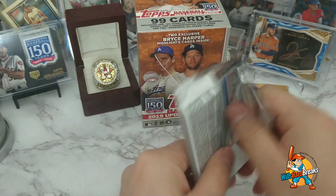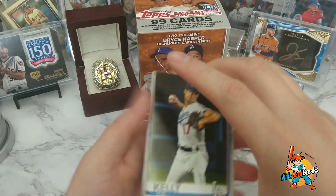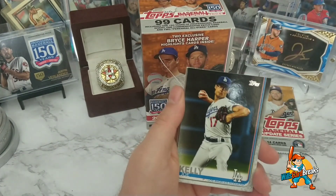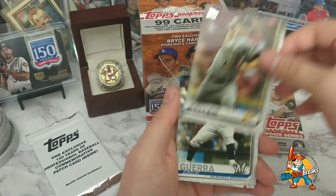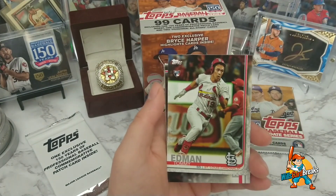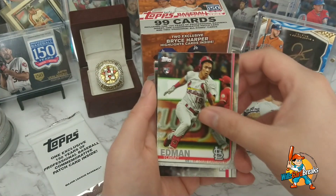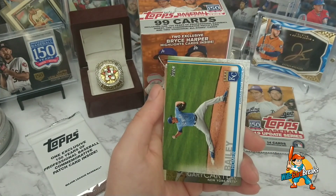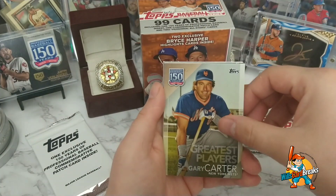We've got two packs to go and then the one exclusive. So far we've opened up all these packs and nothing good. Joe Kelly, Mitch Keller, Junior Guerra. Tommy Edman running — he's running, focused on home plate — rookie card. Hansel Robles, Homer Bailey. And there's the 150 Years Greatest Players — Gary Carter.